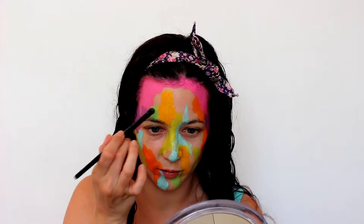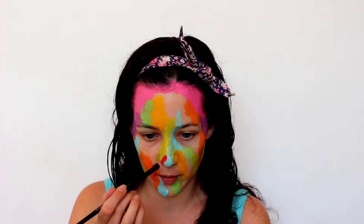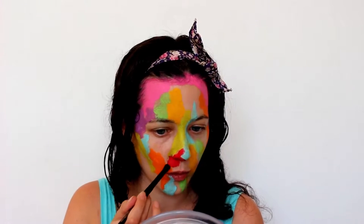It just helps you see the distribution of colors as you're building it up, so you might have an area where everything is really warm-toned and you know you need to get some cooler tones in there to break that up a bit.